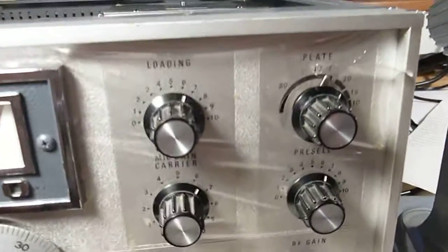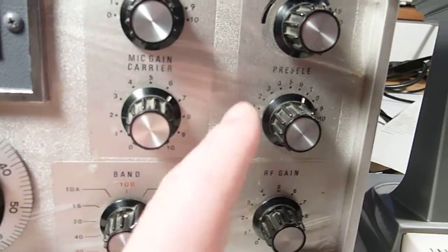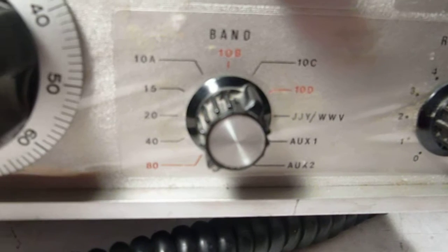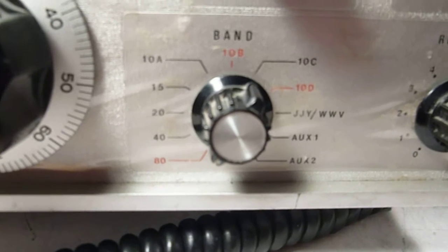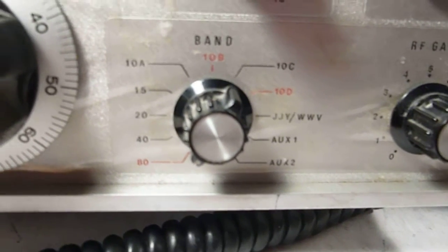Over here we've got the load control, plate control, mic carrier, and pre-selector. This is the band switch, 80 through 10 meters, with WWV also. There are two other auxiliary switches, so you could presumably put 12 and 17 meters in this. And the RF gain control.